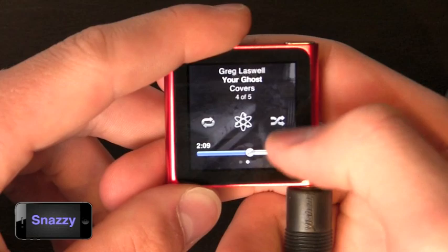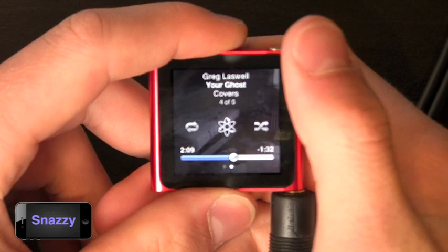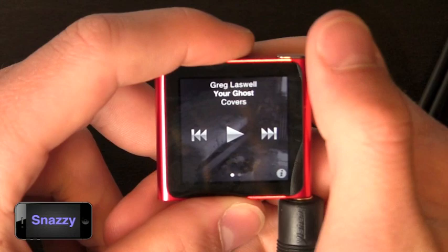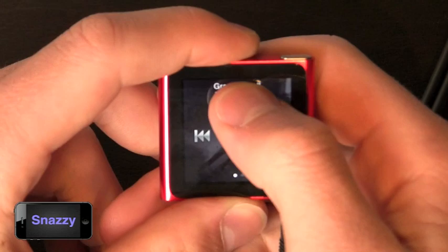If you have lyrics and other notes associated with the song, slide one more time and you'll get the full lyrics on the device. They also have a unique navigation feature where you can go back a layer by simply swiping right, and at any point you can hold your finger down on the screen to jump back to the home screen.